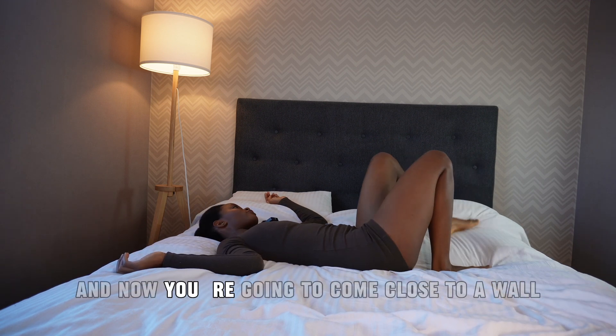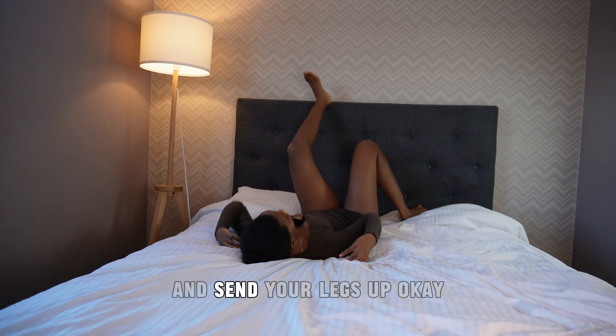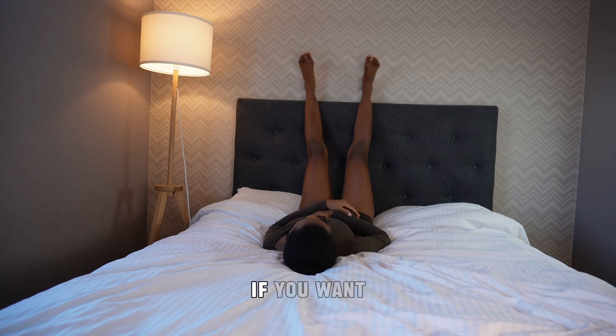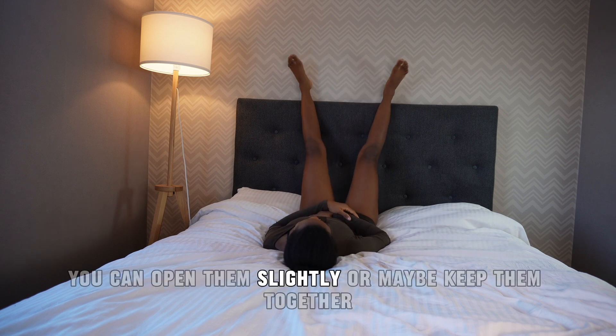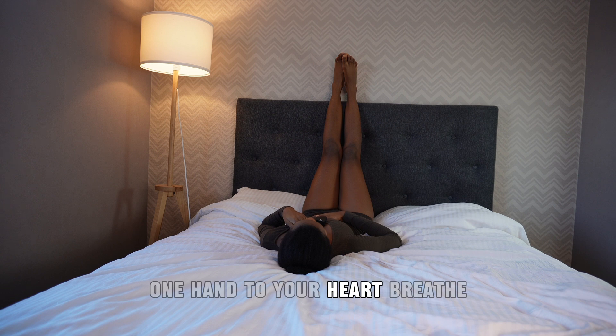Now come close to a wall and send your legs up. If you want, you can open them slightly or keep them together and breathe here. Maybe bring one hand to your belly and one hand to your heart. Breathe.